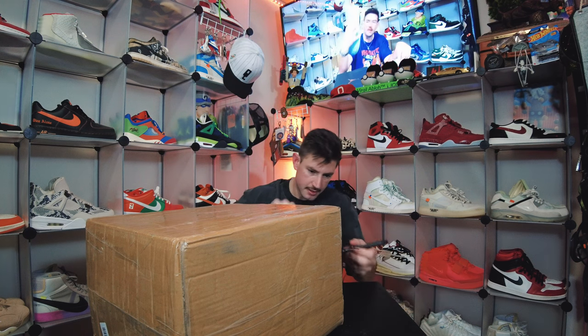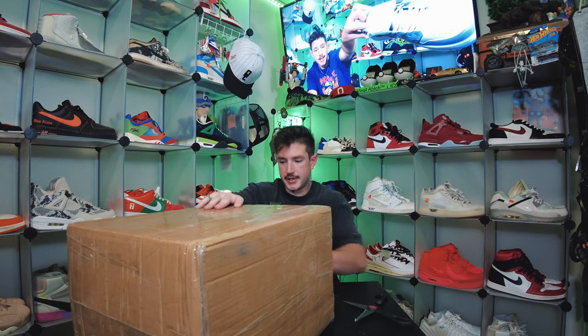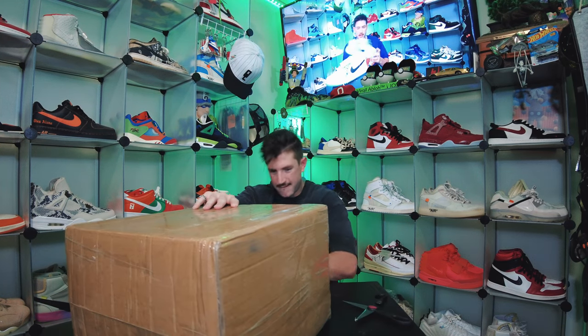Also make sure you follow me on Instagram because that's where the majority of the sauce is. Let's pull this bad boy into shot — big box. What do you think, one pair or two pair? Comment down below how many pairs are going to be in this box.